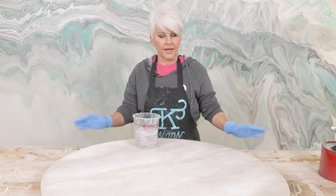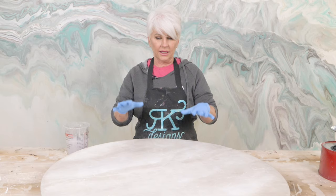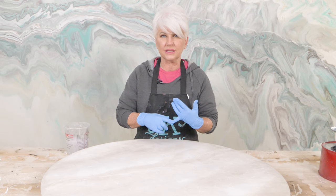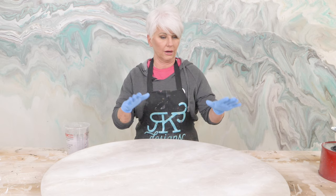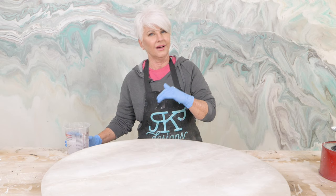I get asked often: is a clear flood coat even necessary? I'm going to say 99% of the time, yes. Anytime we add mica powders, dyes, or glitters to the epoxy, we have compromised the integrity of that epoxy — we've lowered its heat resistance and made it not food safe. By applying the clear flood coat, we're going to bring back all of those qualities: heat resistance, scratch resistance, and FDA approval for incidental food contact. That's why I opt to always do a flood coat.